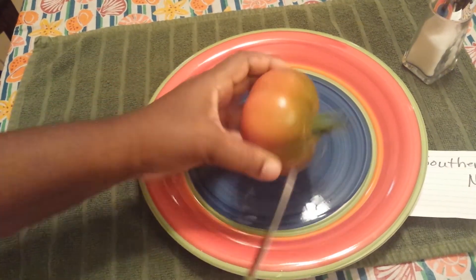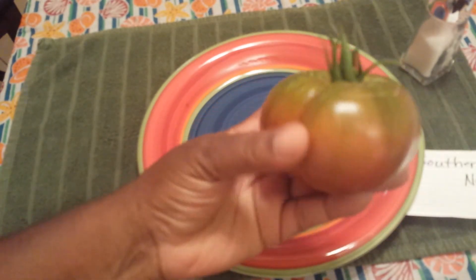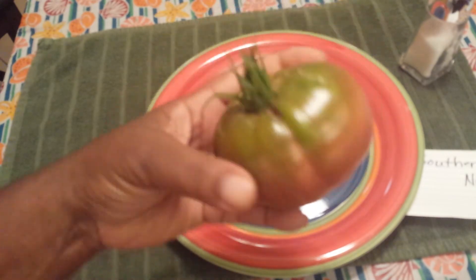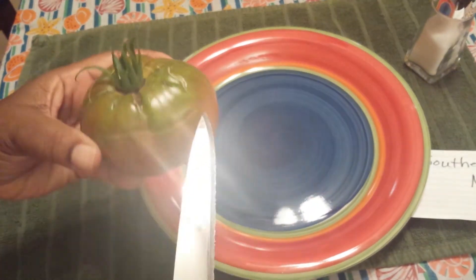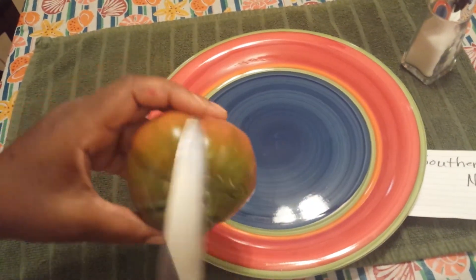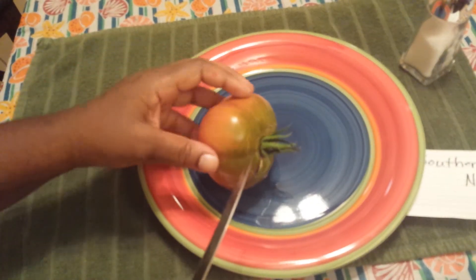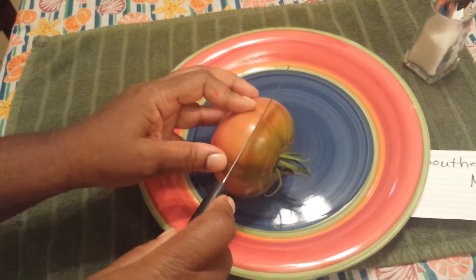It's a pretty tomato — very pretty, but typical of the purplish tomatoes. The green shoulders look nice. It looks like it was starting to think about splitting or cracking there, but it's just me — not too bad. Let's cut this open.